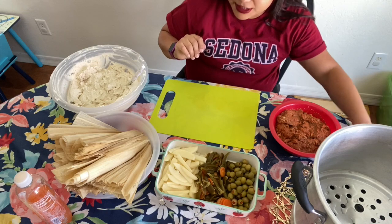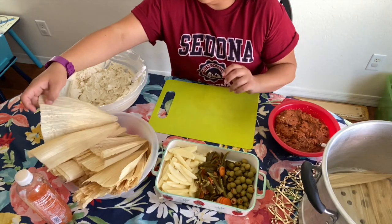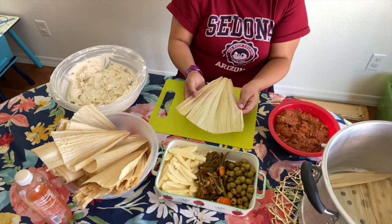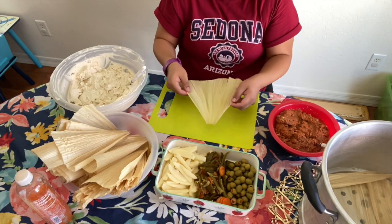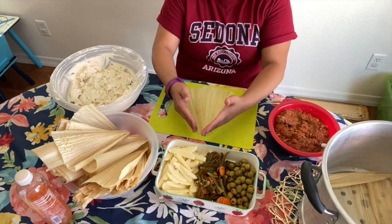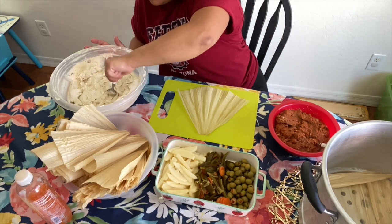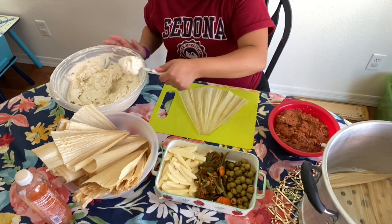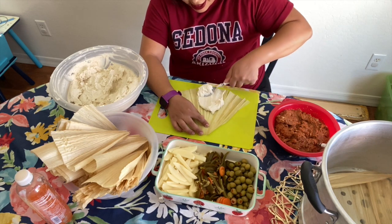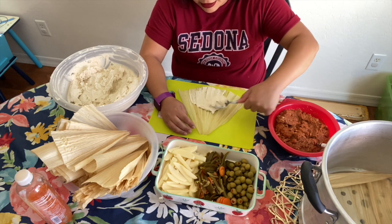This next part is the best part. First, pick out a nice corn husk — set it down like this, as if you're looking at a triangle. Next, get some masa and spread it at the bottom. Don't go all the way up — just go halfway.